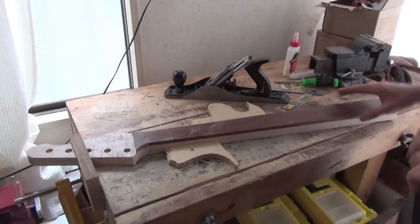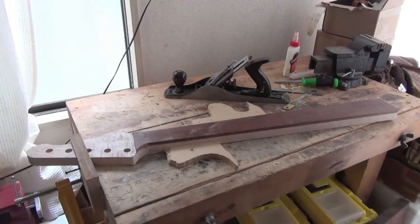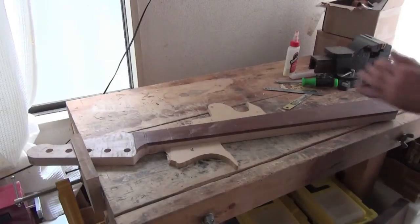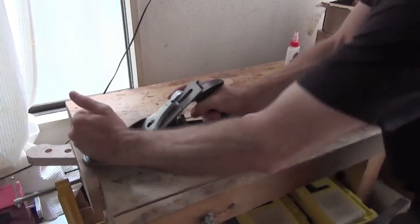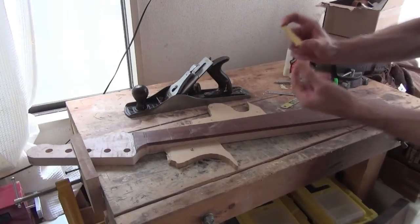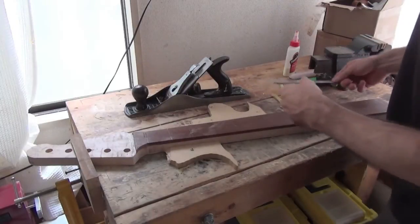Radiusing the board is usually done with a long sanding block, and I'll be using one of those. But I like to start off the radiusing process, rather than just sanding away all that wood by hand, by going in with a hand plane first and putting in the basic curves. Here I've got a core which has the radius I'm using, which is 12 inches, that I can use as a rough guide and a ruler to check that my thickness stays consistent.